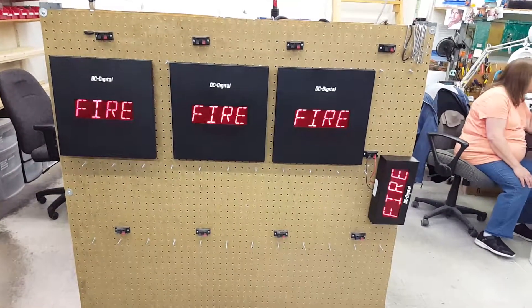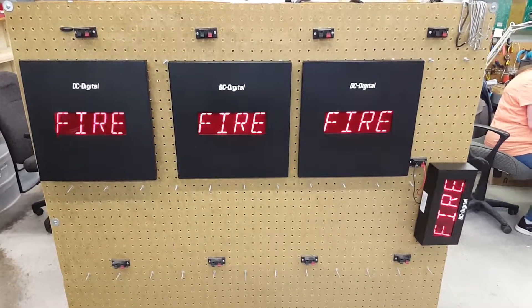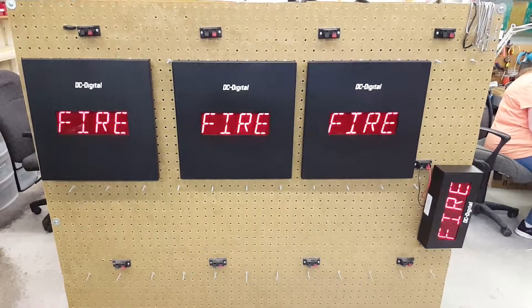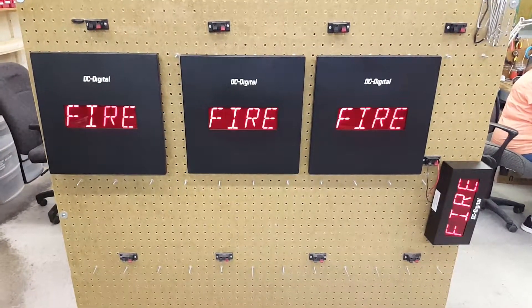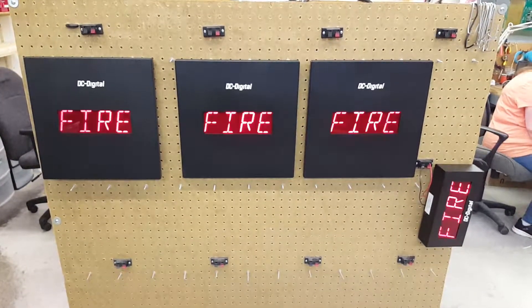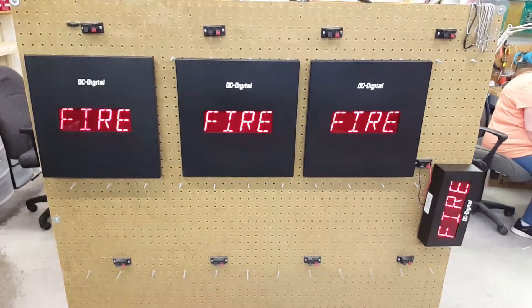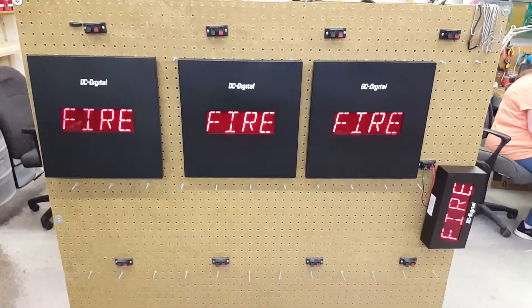Hello, this is Jim with DC Digital. This is the alphanumeric two-wire time-of-day clock, and we're showing the silent messaging capabilities of the alphanumeric clock. This is going to go into a school system near us here in Ohio.